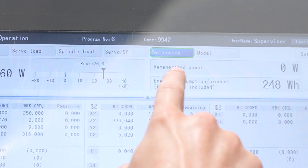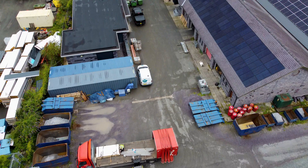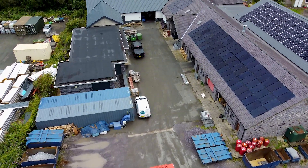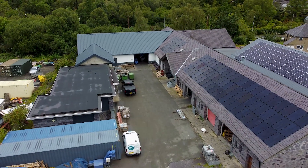It displays the power output and also the regenerated power it's getting, which also sits with how we've just invested in solar panels on our roofs. Since March we've regained 45 megawatts.